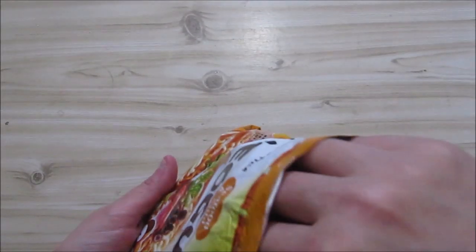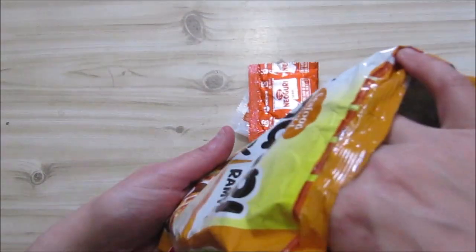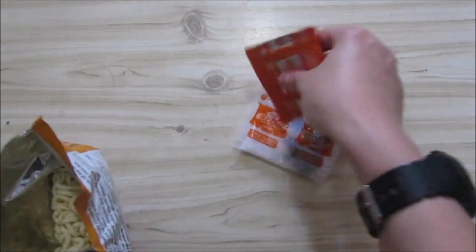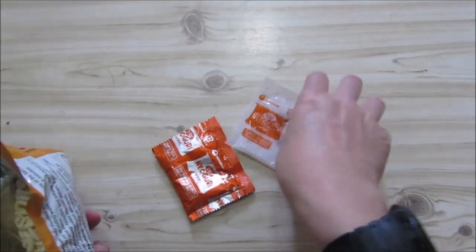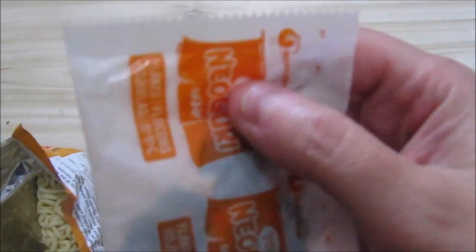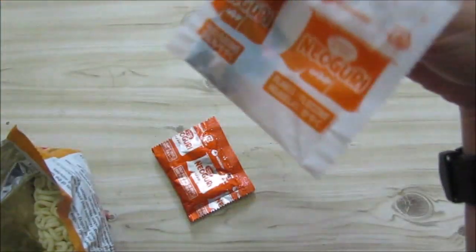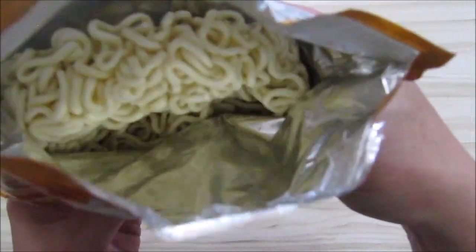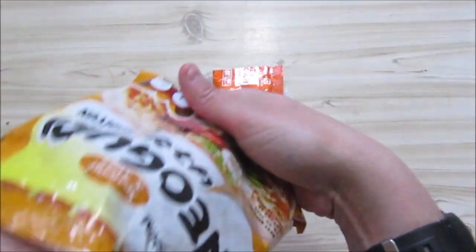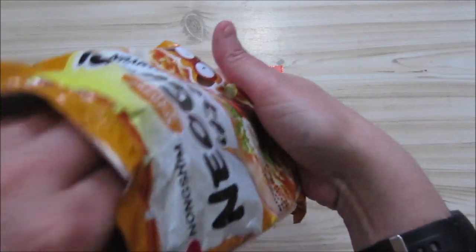There is a round bunch of noodles in there, and it looks like a sauce. Is it a sauce or a powder? No, this is a powder, and some other powder. So we've got two sachets of powder and another one of powder as well. You pop the noodles in the pot, dump the sachets in there, add the water, and cook for five minutes.